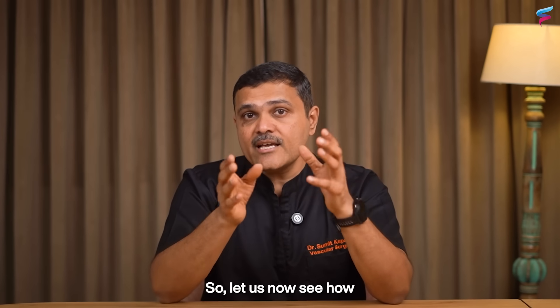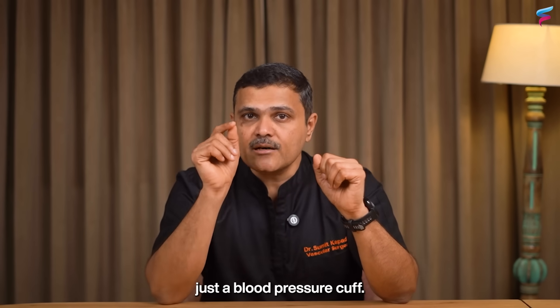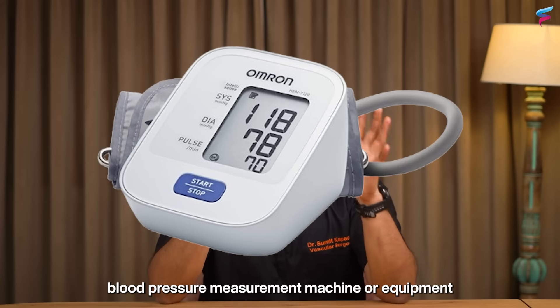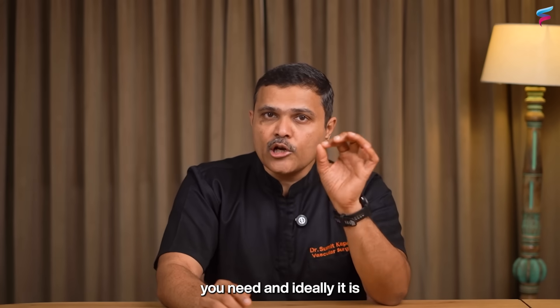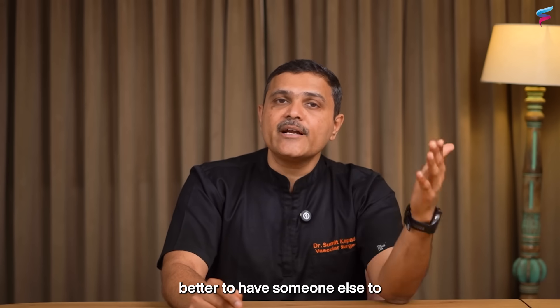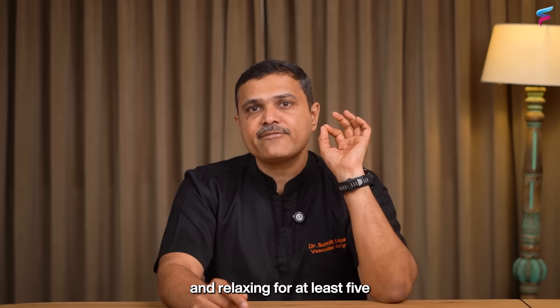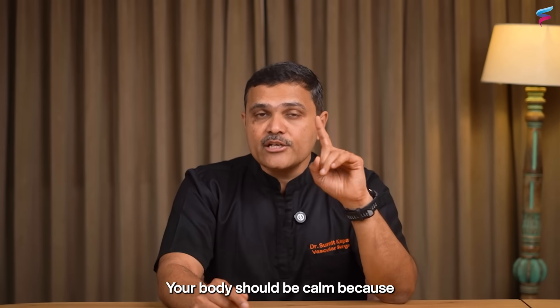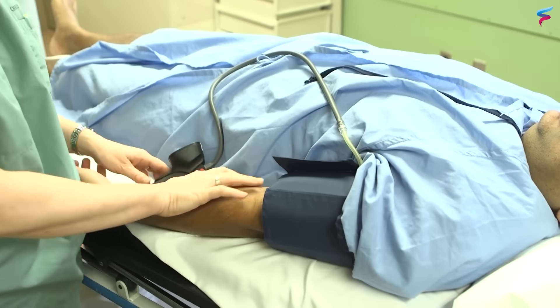Let us now see how to check ABI at home with just a blood pressure cuff. Many of us already have a blood pressure machine at home — that is all you need — and ideally it helps to have someone assist you. Start by lying down and relaxing for at least 5 minutes. Your body should be calm because stress or recent activity can affect your readings.